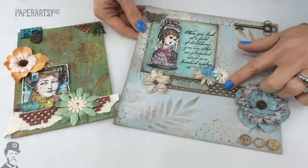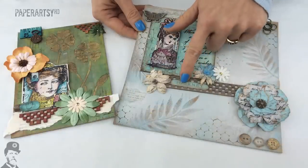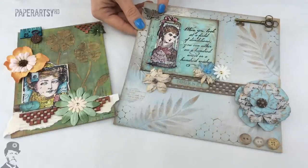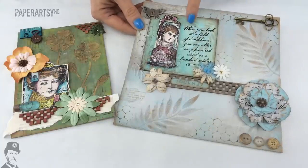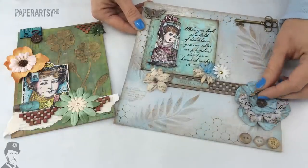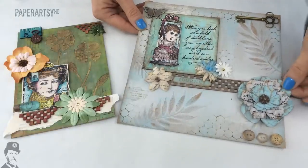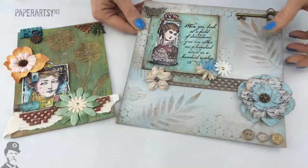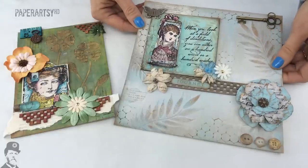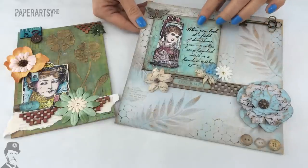She's used it on some Prima wood, on little acrylic buttons, on metal charms, and she's even got a little charm stuck on top of a wooden piece. This is just some grey board and she's got it onto our waxed craft paper. It's fantastic that you can apply the paint onto a waxed surface with no problem whatsoever, and she's used it with grunge paste. You can even tint the grunge paste with the Fresco chalk acrylic.